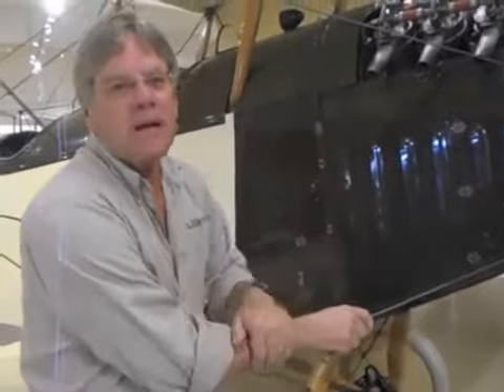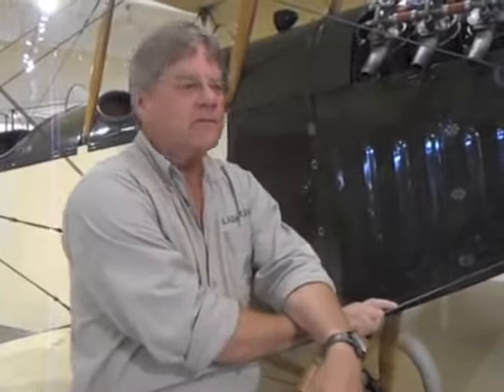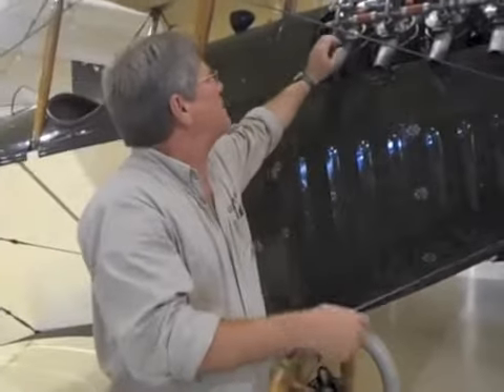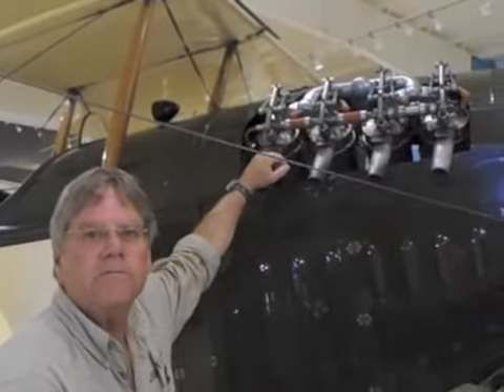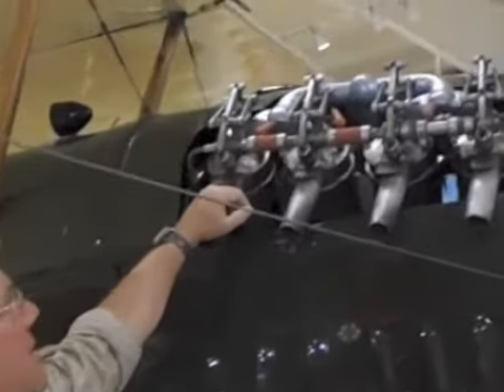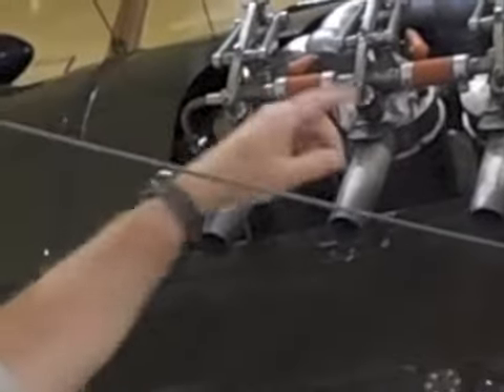The topic for today is how to start and fly the Jenny. Up here, you're going to oil all these rocker arms before you even think about starting the engine. And then we have a real radiator with real antifreeze in it up on the top, so we'll check that and make sure we have that.